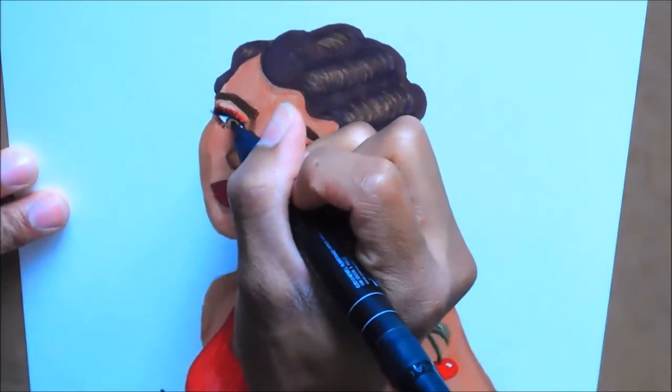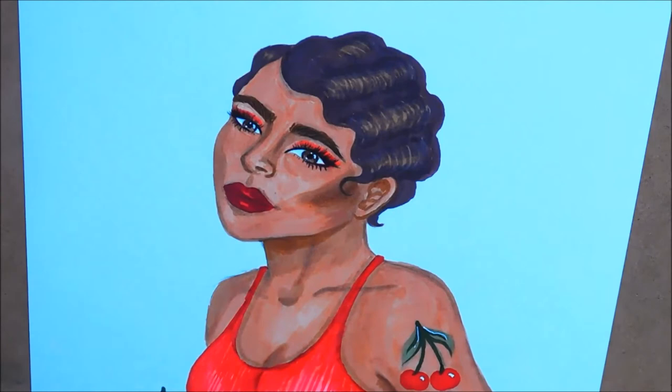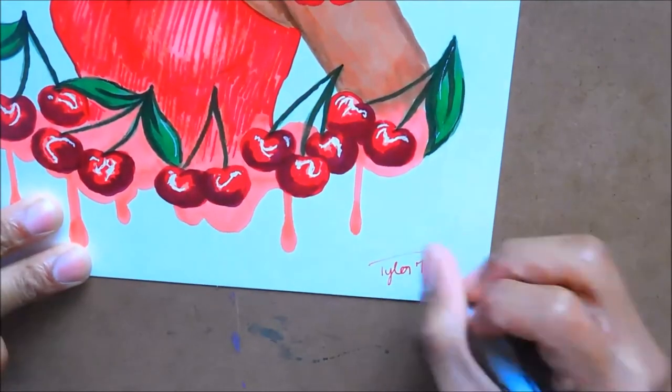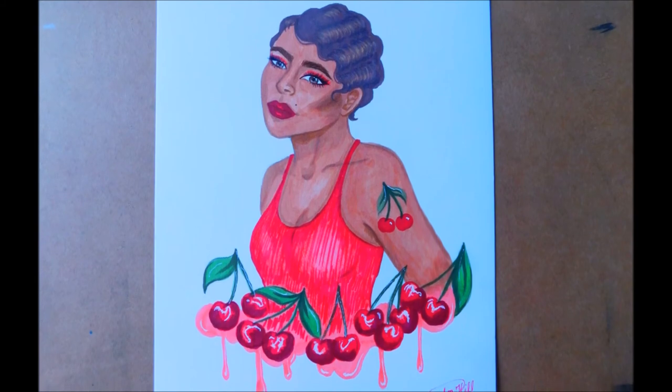Moving on to makeup — I did a very simple smoky red eye, then added a winged liner and some dramatic lashes. I also added the signature mole that is reminiscent of this time period. And here's the finished illustration — I hope you guys enjoyed it, and I'll catch you guys in my next one!